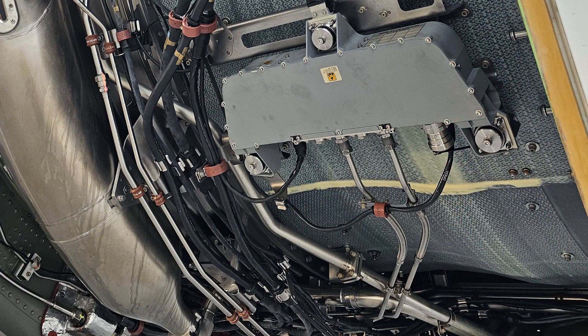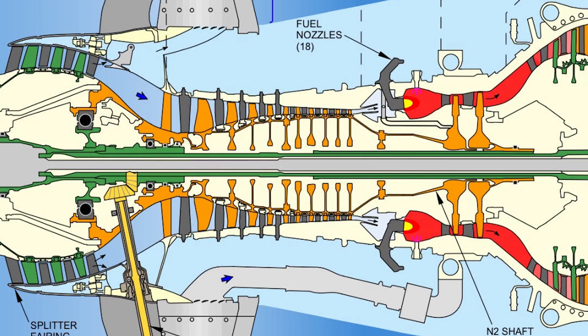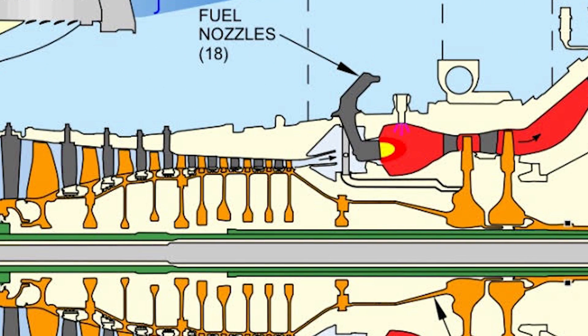But what is the PS3 and P3B line? The PS3 line is the high pressure compressor discharge pressure — this is the pressure between the end of the HPC and the combustion chamber. The P3B sense line is the high pressure compressor discharge pressure to the air conditioning system for environmental control purposes.